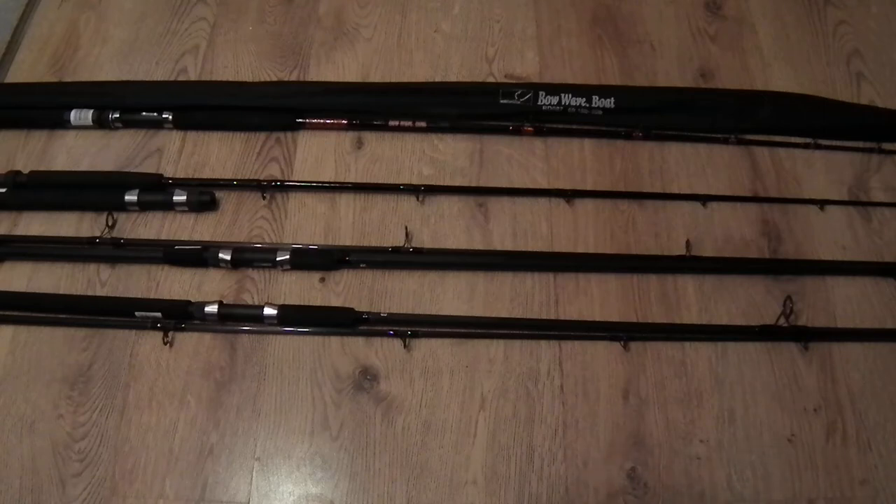The postman has arrived and brought some fishing rods. We've got five fishing rods here — two of them are the same, the other three are different or slightly different. We've got three boat rods if you count the one that's the same, and two shore or spinning rods.